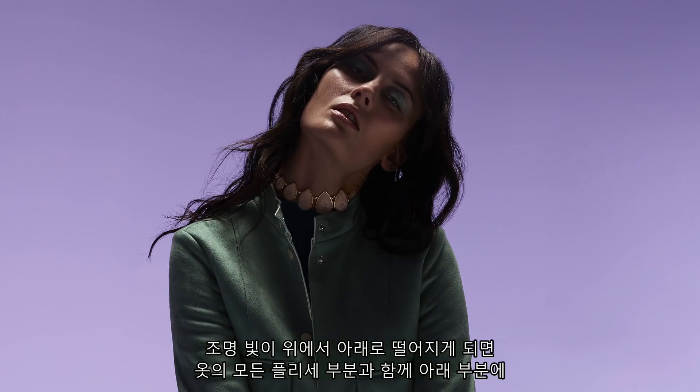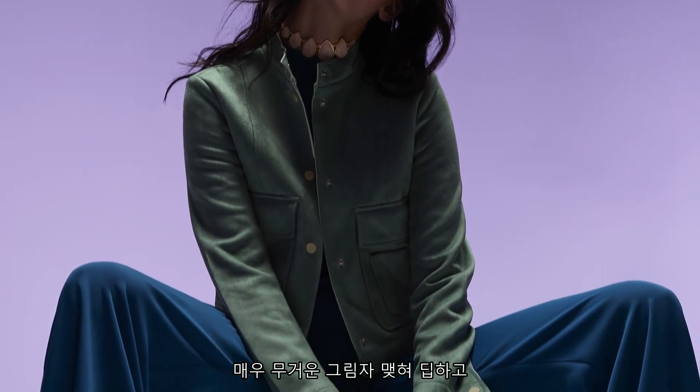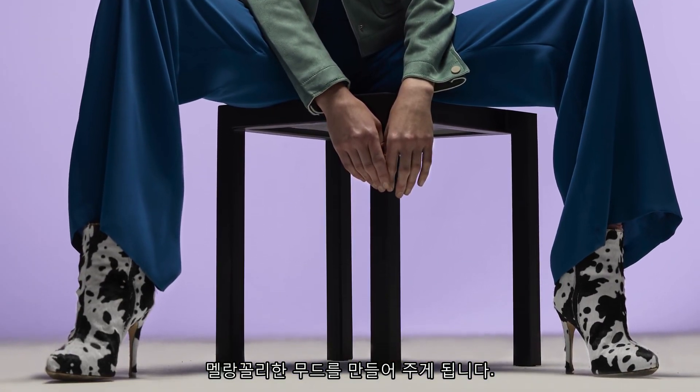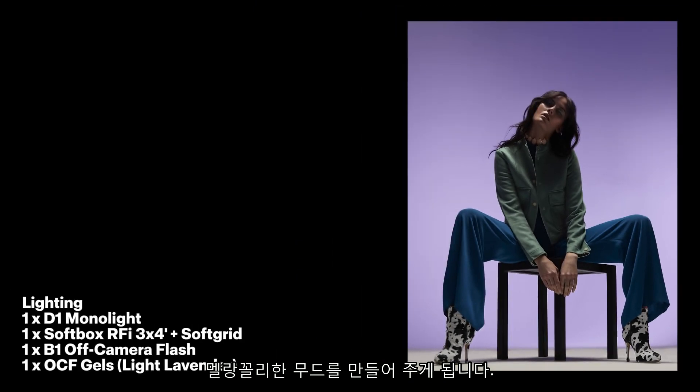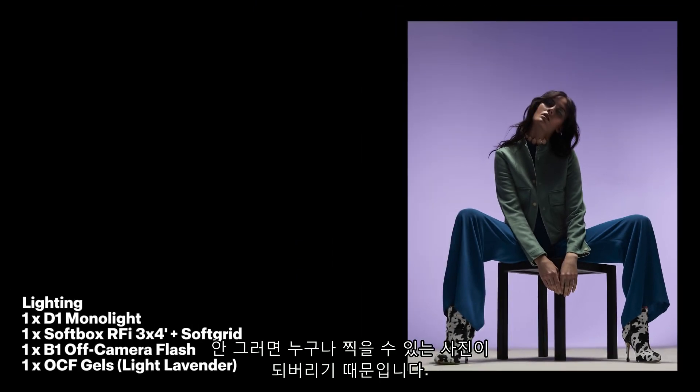With the light coming from the top, on the bottom part of all the plissé sections of the garments, you get very heavy shadows that create a very deep and melancholic mood. This is enhanced by my position on the floor, which was the key element to turning this picture into a great picture as opposed to a mediocre one.